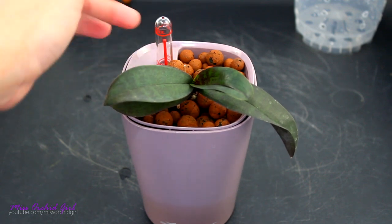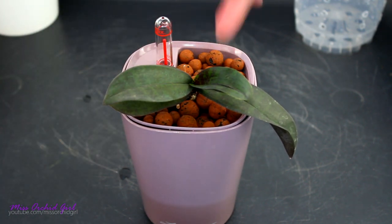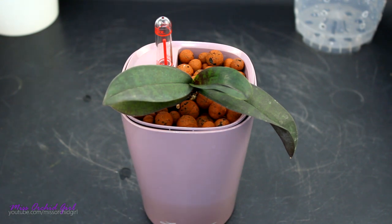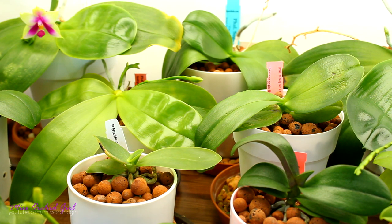The medium I am using is leca, which is very common in hydroponics and semi-hydroponics. Almost my entire collection of orchids is potted in semi-hydroponics. This was just an experiment with a self-watering pot to see if it's even possible to use something like this with leca — and it would seem it is. So let me show you why I'm so incredibly surprised by this.